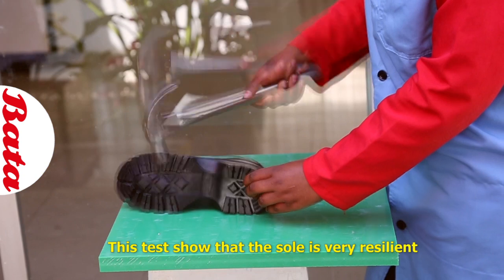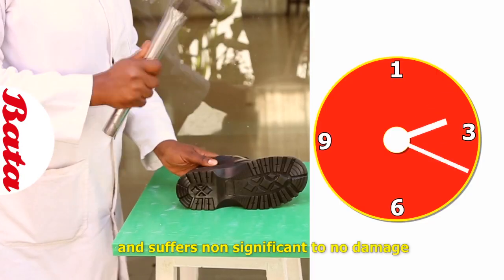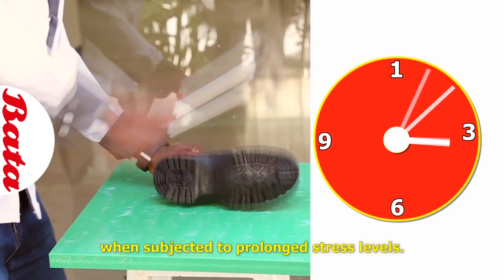These tests show that the sole is very resilient and suffers no significant damage when subjected to prolonged stress levels.